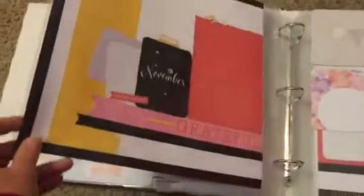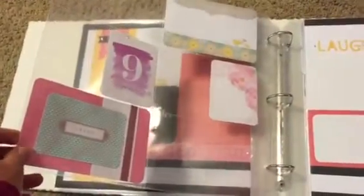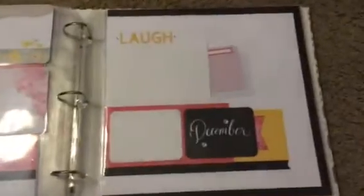It's October's page. November — we're up to eight months here. I didn't include any holidays, and I did that on purpose so that she could add her own pages or just put whatever photos she wanted. Keep it pretty simple.